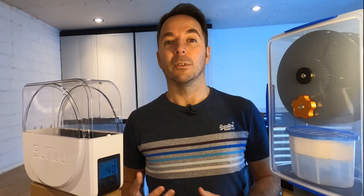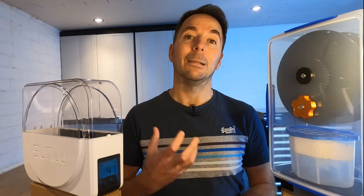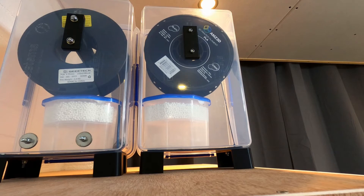As you may have seen in my Sunlue S1 review video, the filler dryer is designed to dry filament then keep it dry while you're printing, whereas a filament dry box is designed to keep dry filament as dry as possible. The version I made is very good at doing that and also allows you to print while the filament's inside as well.